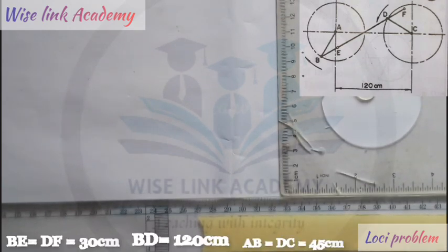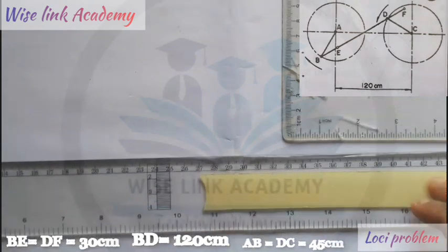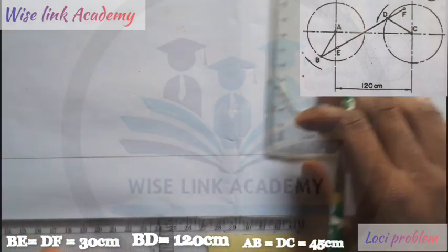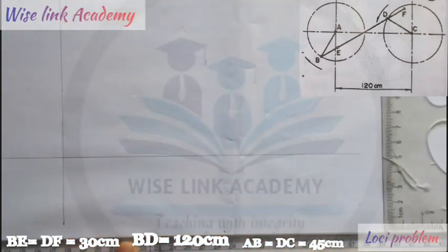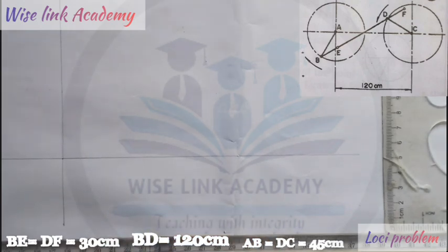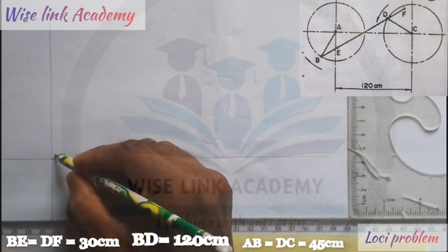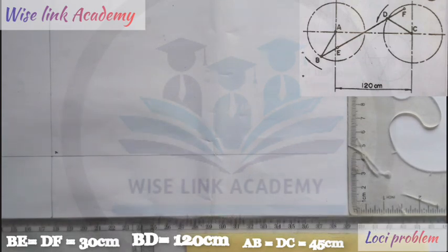My first task is to draw a line. I'll draw a horizontal line this way. Then I'll take my T-square to draw a vertical line upward. This point here is my center point, as you can see my arrow indicating. That point would be my center point — my point A.